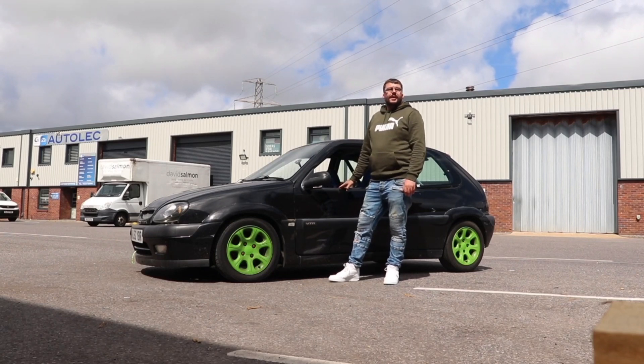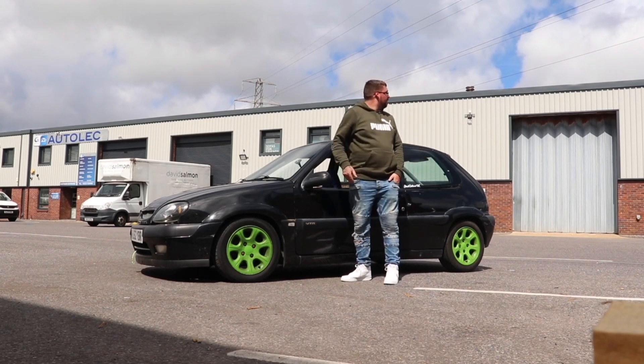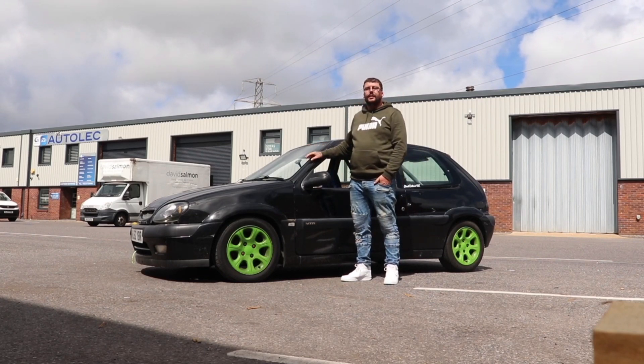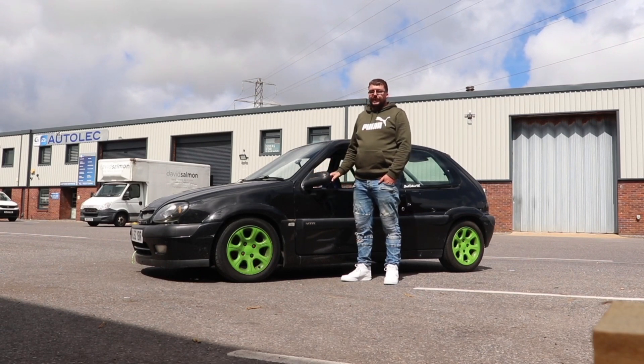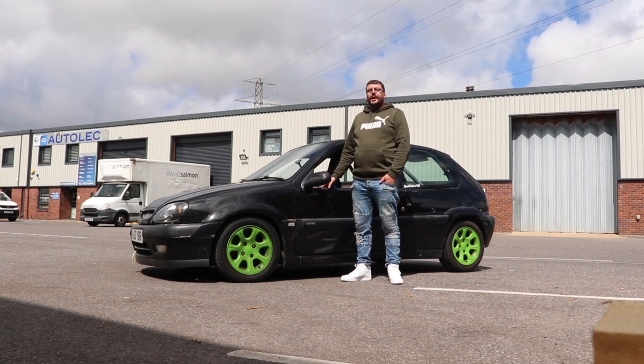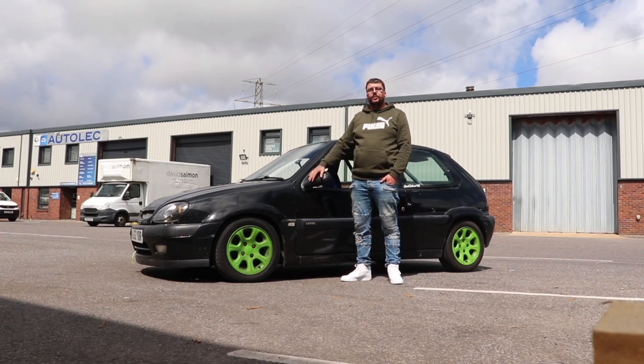The whole idea behind these videos and my channel is so that I can basically show you the build of my car and the progress that is being made, but I will also be getting other cars on the channel that are basically 90s and noughties cars.